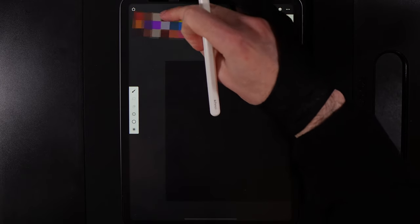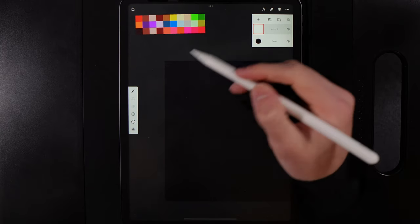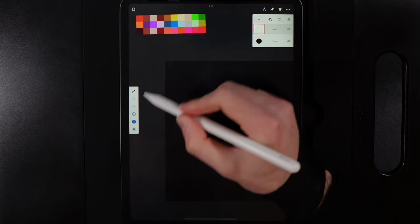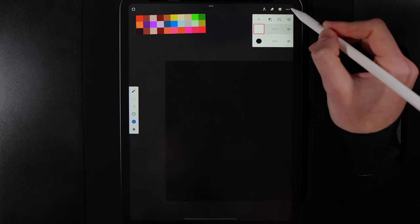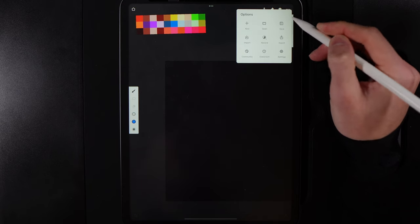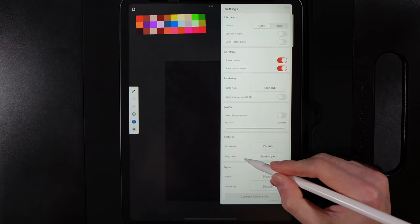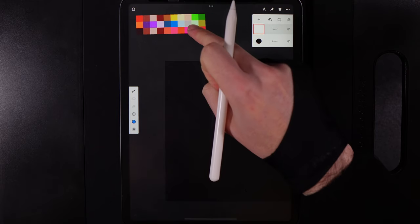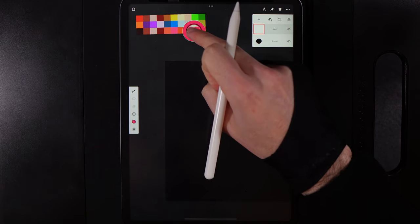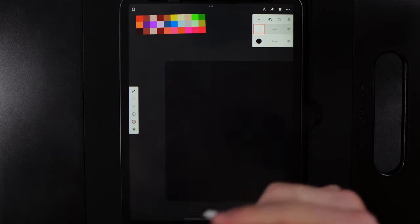You can make the reference bigger or smaller and grab whatever colors you want from it. With my device I can tap to change the color. If that doesn't work for you, go to three dots, settings, gestures, long press, and set it to the eyedropper — then hold down and you'll see a ring appear around your finger so you can grab colors from the palette.